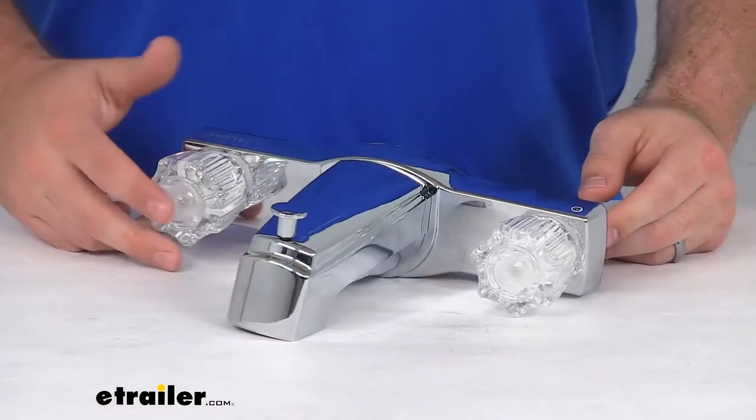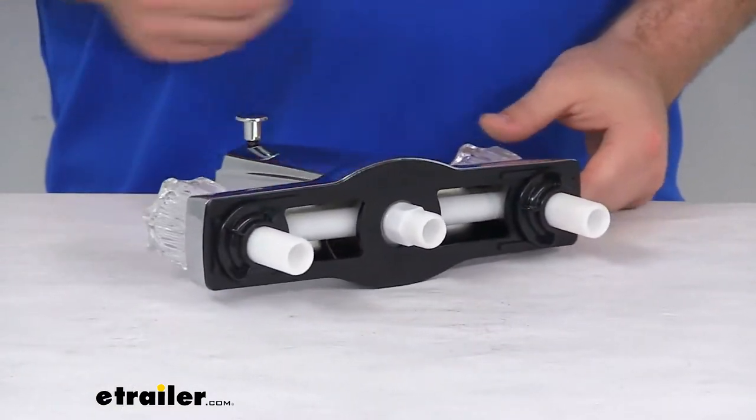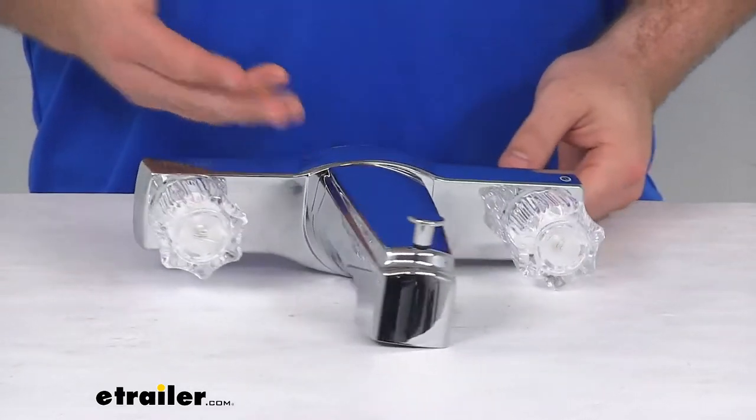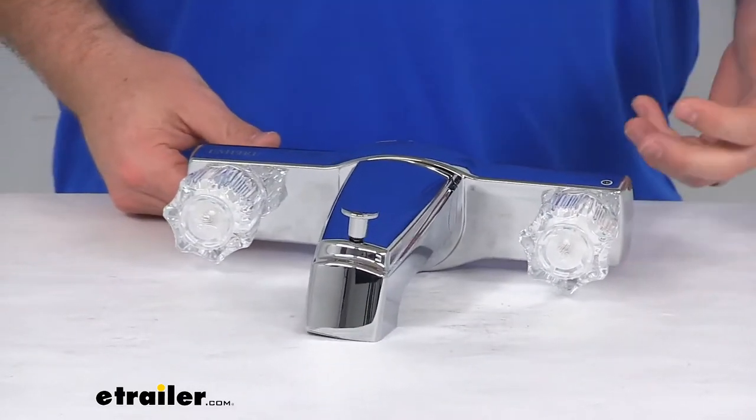Hi there, I'm Michael with eTrailer.com. Today we're going to take a quick look at this Empire Faucets RV Tub and Shower Diverter Faucet. This is going to allow you to upgrade the diverter faucet in your RV, camper, or mobile home.